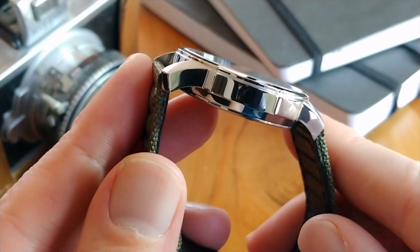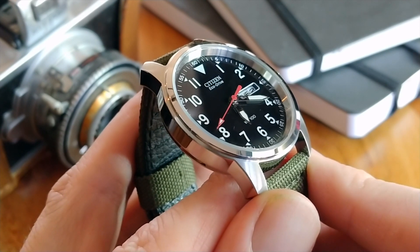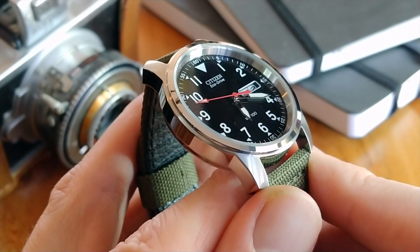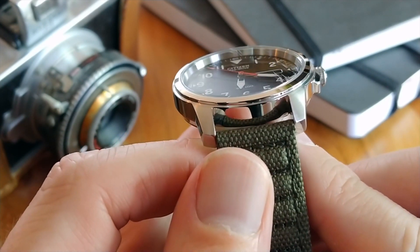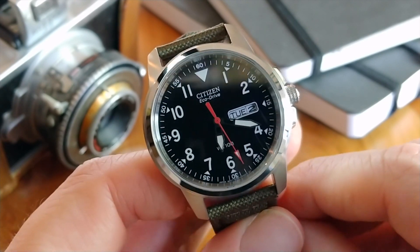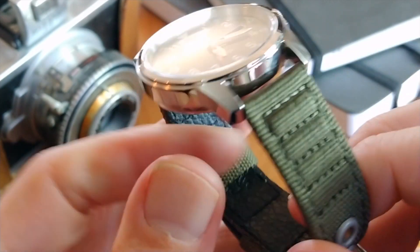Personally, I think a field type watch could do a little less shiny bling and have more of a rugged appearance, but that is just my opinion. As far as fit and finish, the edges and corners of the case have a nice squared-off utilitarian look and yet they're still smooth to the touch. The bottom and inside of the lugs are slightly sharper than the rest, and this field watch from Citizen is no exception — though I would say the finish in those areas is very acceptable.